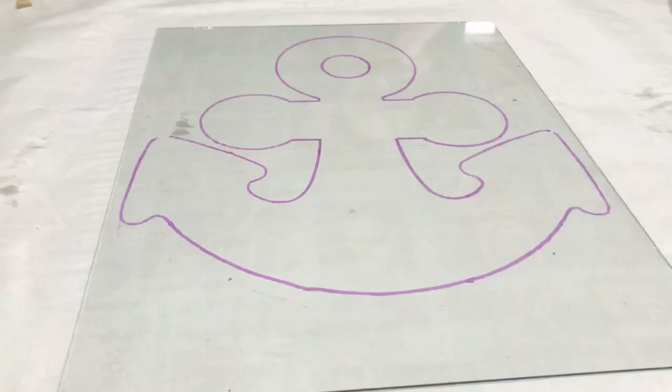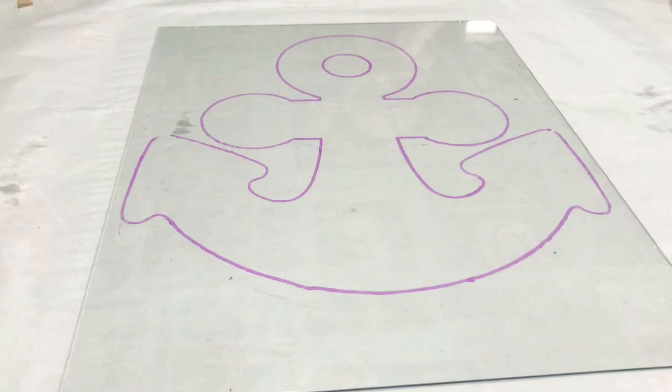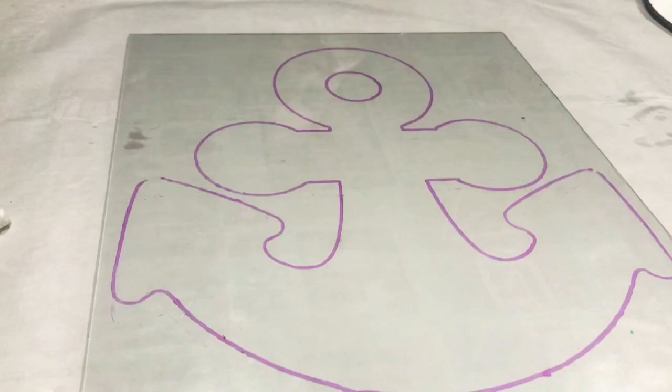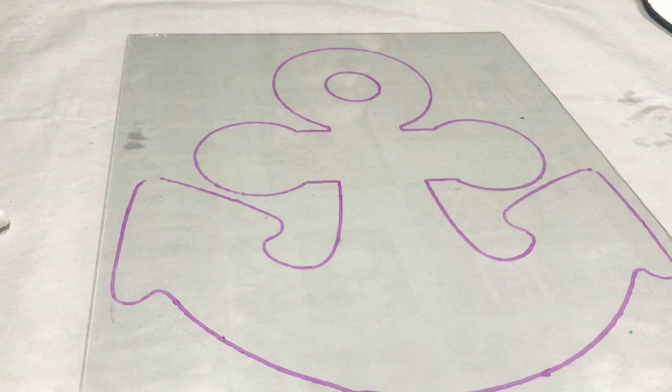If you don't have a frame and just have glass — because in my previous videos we used tons of frames and had extra glass left over — you could use Jenga pieces and make a frame out of those. That's another idea. Or you can do the Jenga pieces only on the top and the bottom to make it look like a scroll.